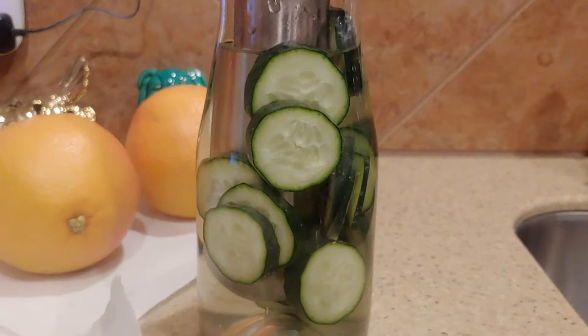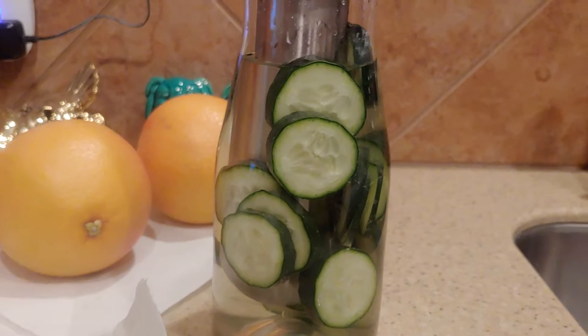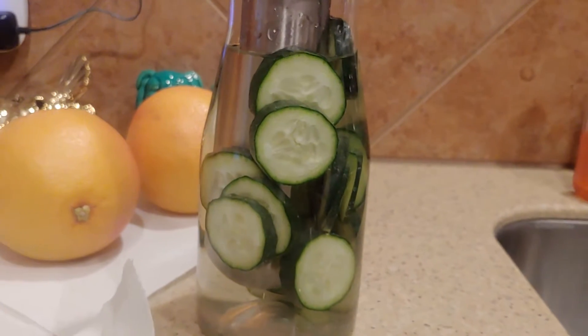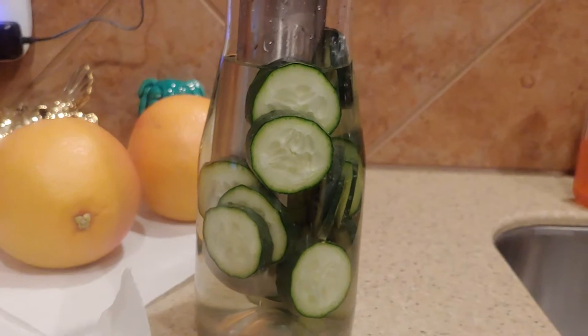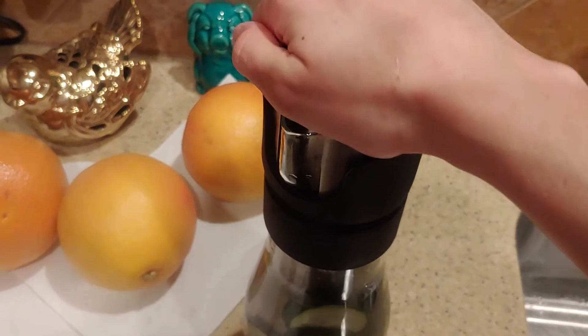I'm going to leave it out all night and we're just going to drink up the cucumber water. It needs to infuse for a while so you can get the flavor of the cucumber — that will take about a couple of hours. It also has a seal up here that you put on.